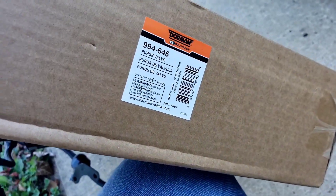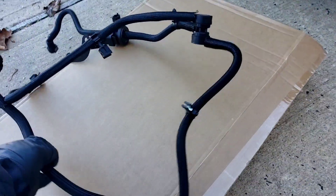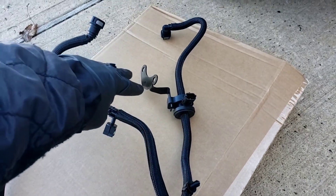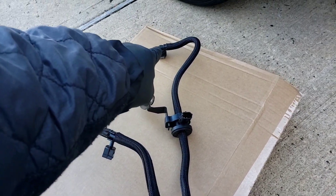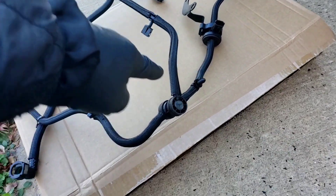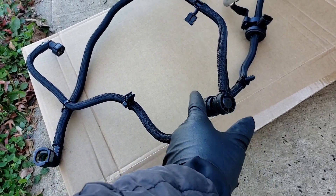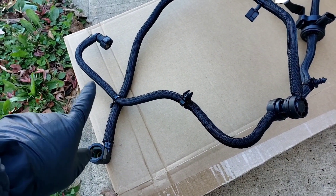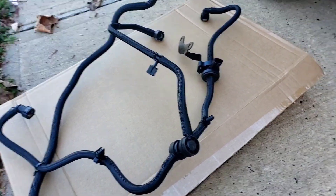The part number is 994645. It comes in a nice wrapper. This is what it looks like - it bolts on with two bolts. There's a pipe in the back that comes around, a little Christmas tree fitting here, this is the three-way valve, with two connections in the back of the engine and two connections in the front of the engine. I'm going to show you all of those.